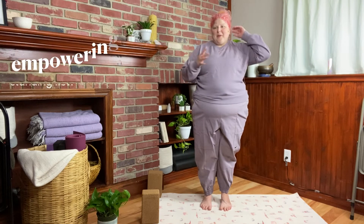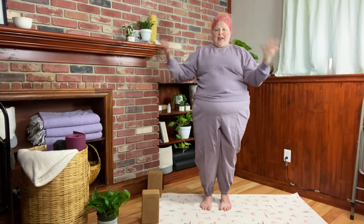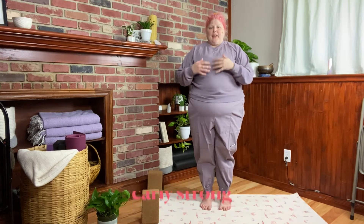Hi, everybody. Welcome. My name is Carly Stong, and I am really in the mood to get my energy going, move my whole body, get some heat up through a flow.